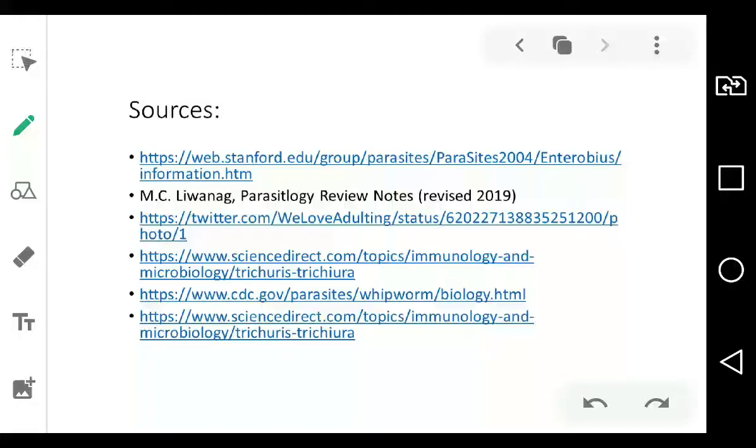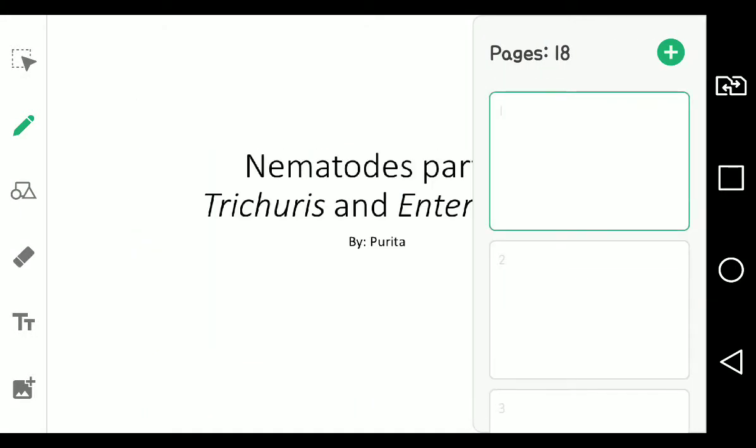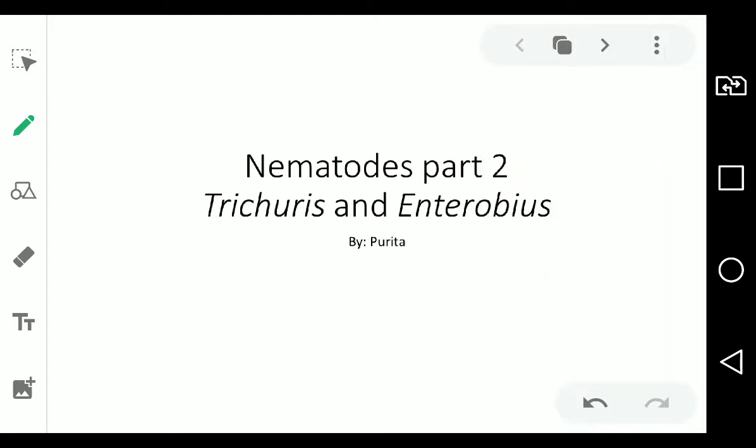Hey guys, this is Purita again with your new review videos. This is my Part 2 for my review for parasitology. As for the last video, we did study the introduction of parasitology.